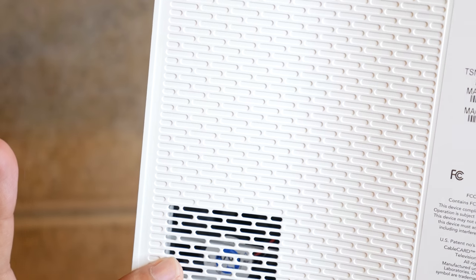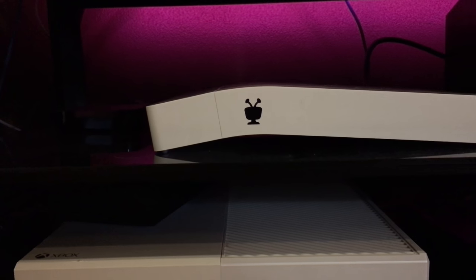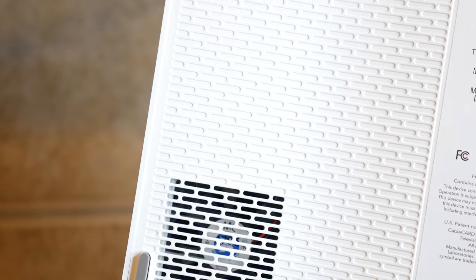There's the back with an interesting vent at the bottom. The vent is on the bottom, which is why it curves — it basically lifts itself up in order to allow it to ventilate itself.